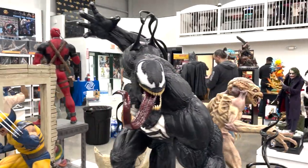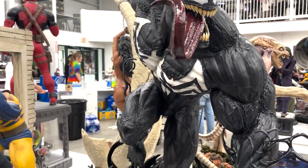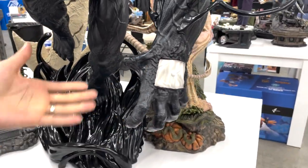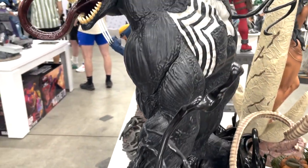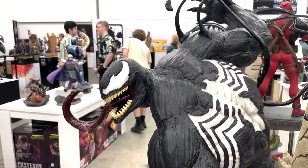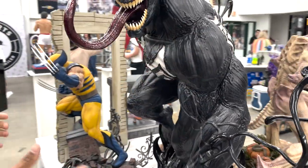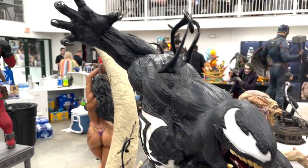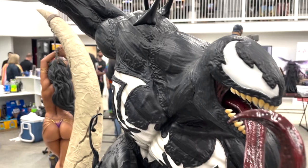Let's move on — we have the Venom third scale. Look at the size of his hand — it's freaking insane, this guy's huge. Very dynamic. The symbiote coming off his body is a little more shiny than his actual body itself, but still very cool.